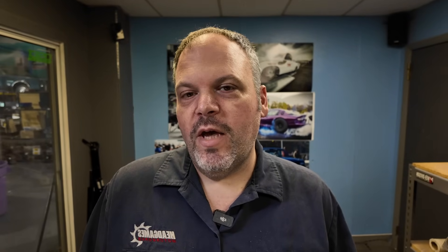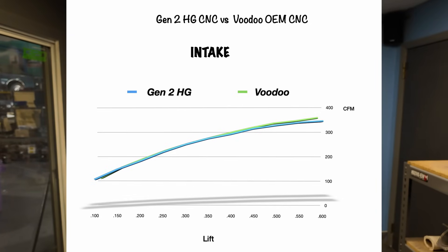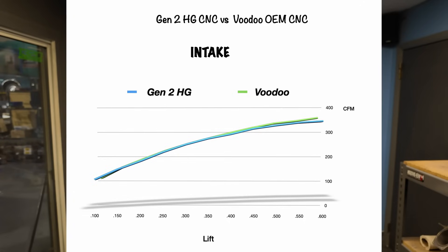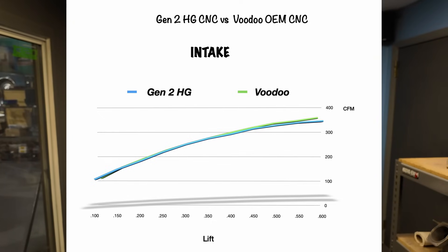Let's go over the intake. On the intake side, the Gen 2 has the Voodoo by 3 CFM at 100 lift. Then the Voodoo stays ahead of the Gen 2 but not by a large margin — we're talking 2 CFM, the highest being 5 CFM between 400 and 450 lift. Then at 500 to 600 lift we're talking 10 CFM better for the Voodoo. But that's a very small margin.